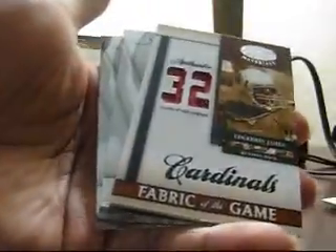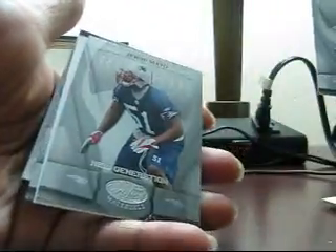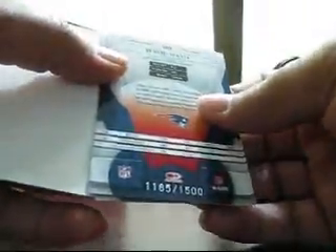Dual jersey, number 28 of 32. And the final pack — rookie of Gerard Mayo, to 1,500. So not a bad box.